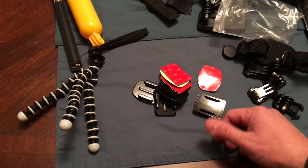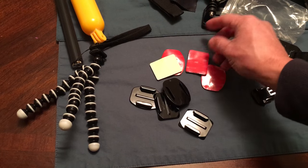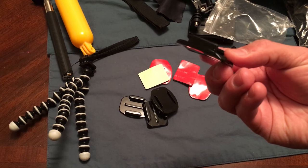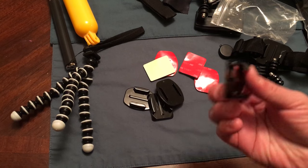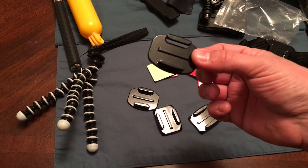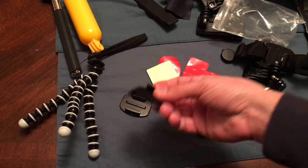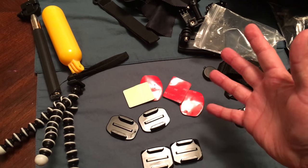Back to this — it comes with all these sticky-back items. I'm stoked about this because I found out I can mount it on the side of my motorcycle helmet and then attach the GoPro that way. It also has a couple flat ones — two curved ones and two flat ones total.